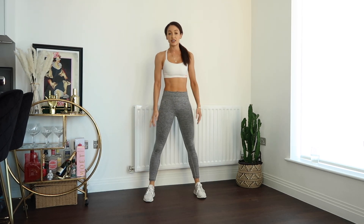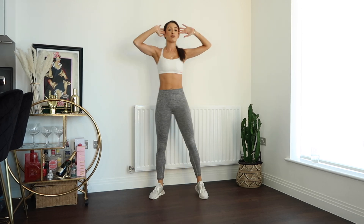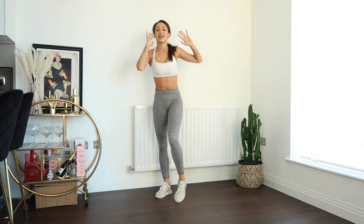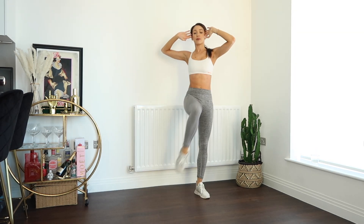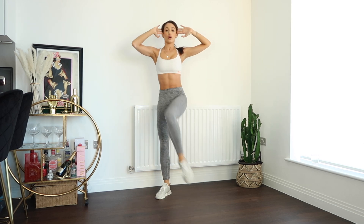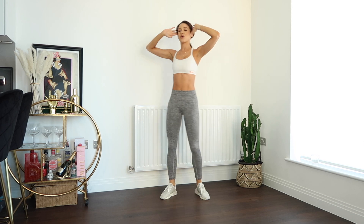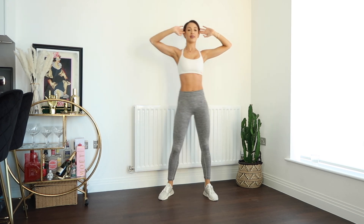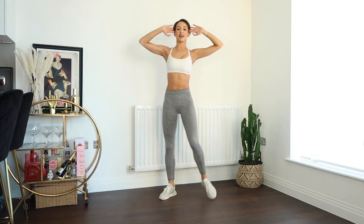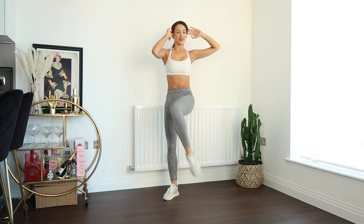Now coming to stand with your feet slightly wider than hip width apart, hands on either side of the head. We are going to lift the knee, twist the torso, and bring the knee to the elbow — not the other way around. You want to make sure that your knee is coming up to your elbow and that your elbow isn't sinking down to your knee. Keep a nice long spine. Crunch the knee in and try to get as close to the elbow as possible. Keep breathing.